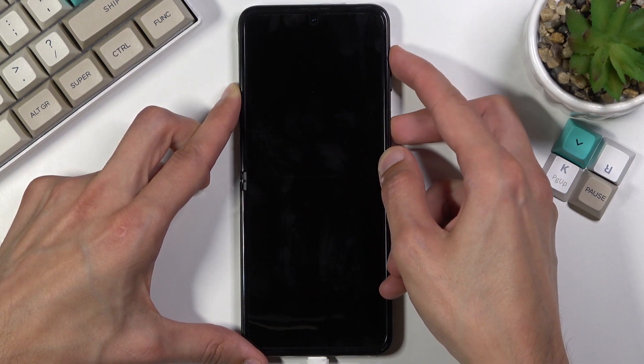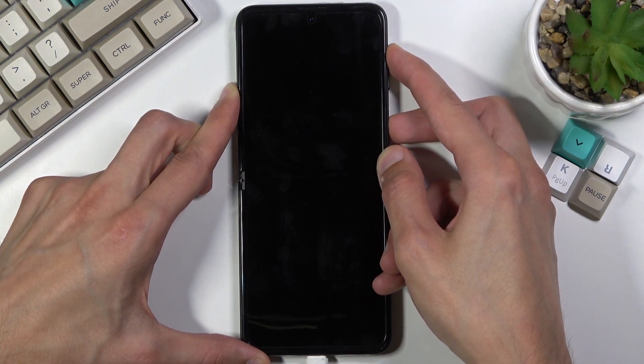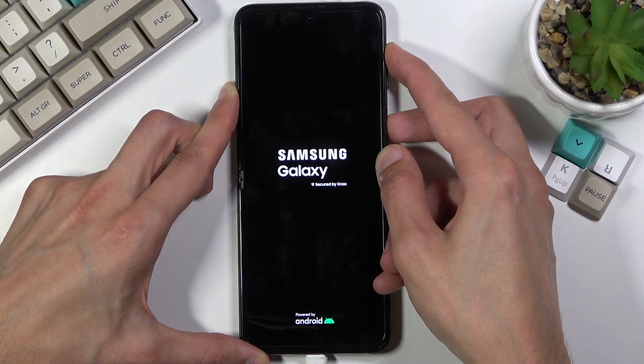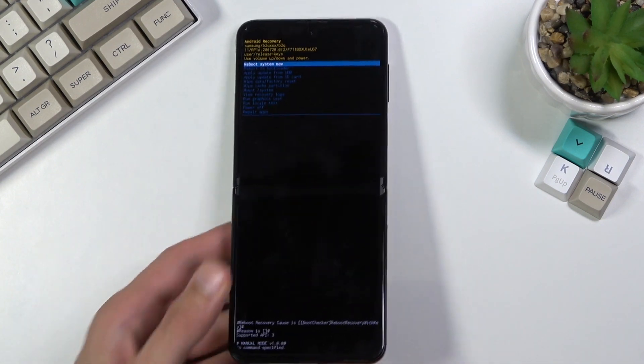Hold the power key and volume up at the same time. This will push you into recovery mode, as you can see. So let's just unplug the cable — it's not needed anymore.